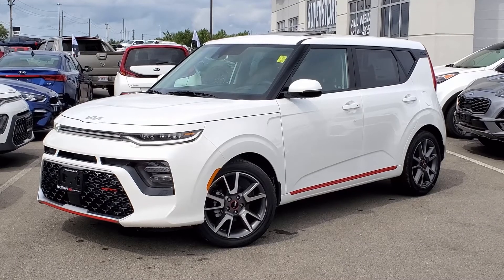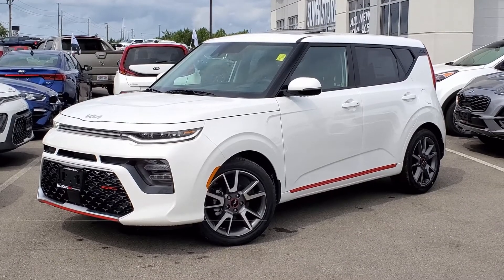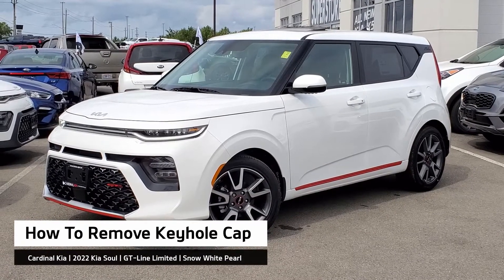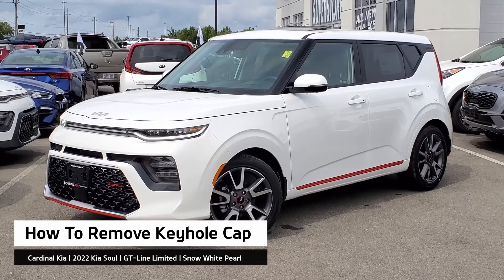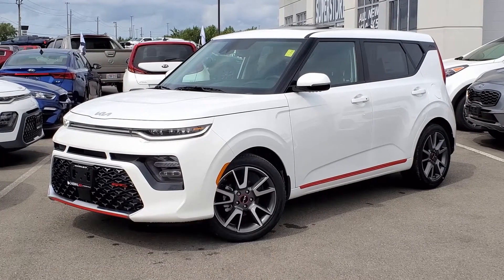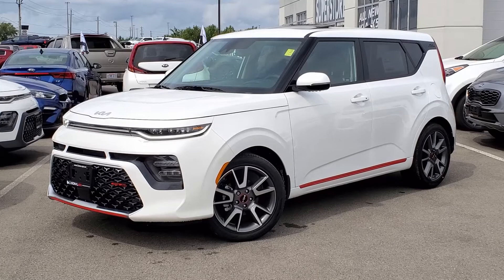Hey guys, it's Andrew from Cardinal Kia. In today's video I'm going to show you how to expose the keyhole in the driver's door in case your key fob battery dies in the 2022 Kia Soul. I have in front of me here a GT Line Limited in Snow White Pearl. Let's get started.